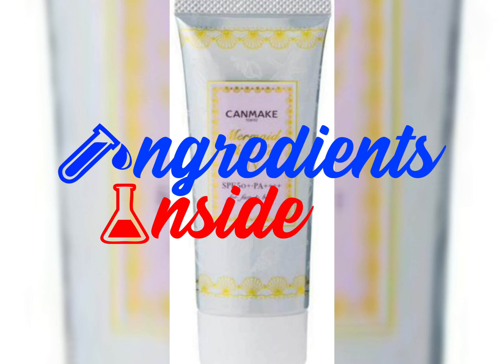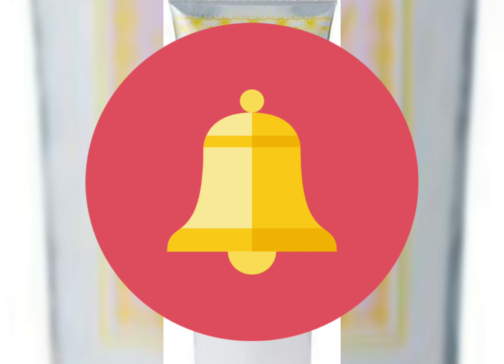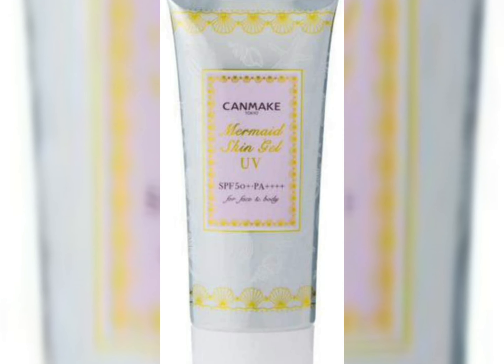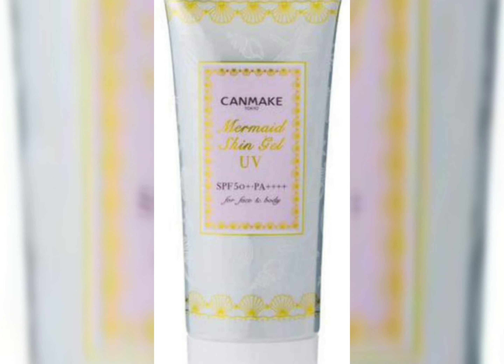Hello friends, welcome to my channel Ingredients Inside. If you haven't subscribed yet, press the subscribe button and press the bell icon to never miss any important update. Today I'm going to review the Can Make Mermaid Skin Gel UV protection sunscreen.